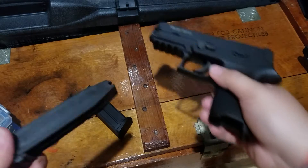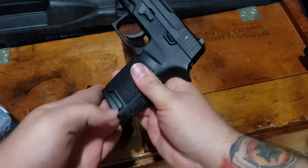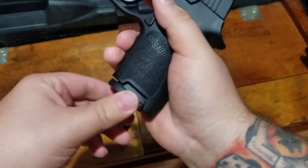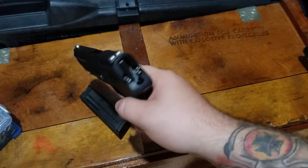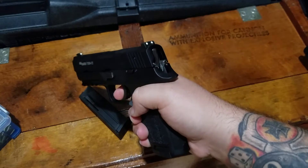They are very cheap — they feel almost like an airsoft magazine — and they fit in good, pop out good, no problems there. They're a little loose in the mag well and they rattle around a little bit. The other problem I have is after you shoot the 10th round, the slide does not lock back, so you've got to really count your rounds otherwise you're gonna be striking nothing.